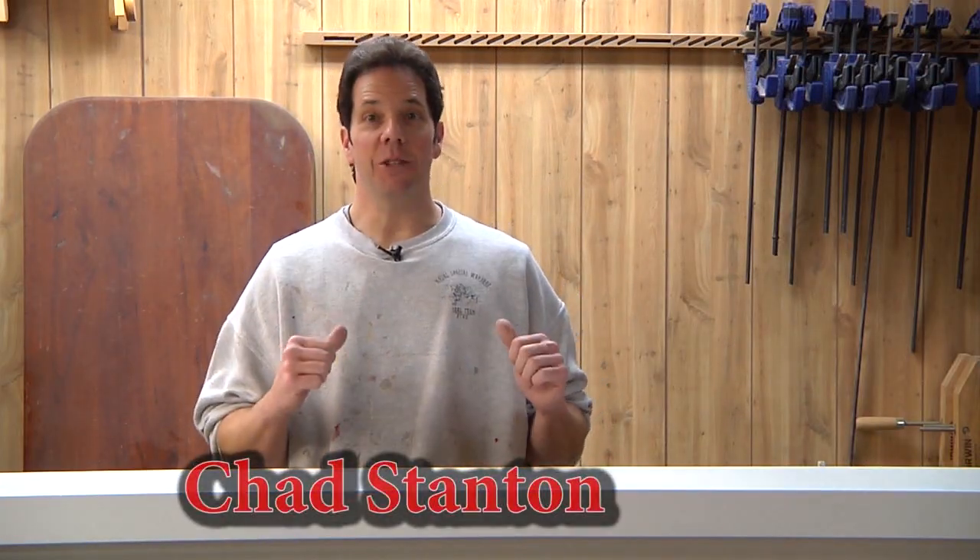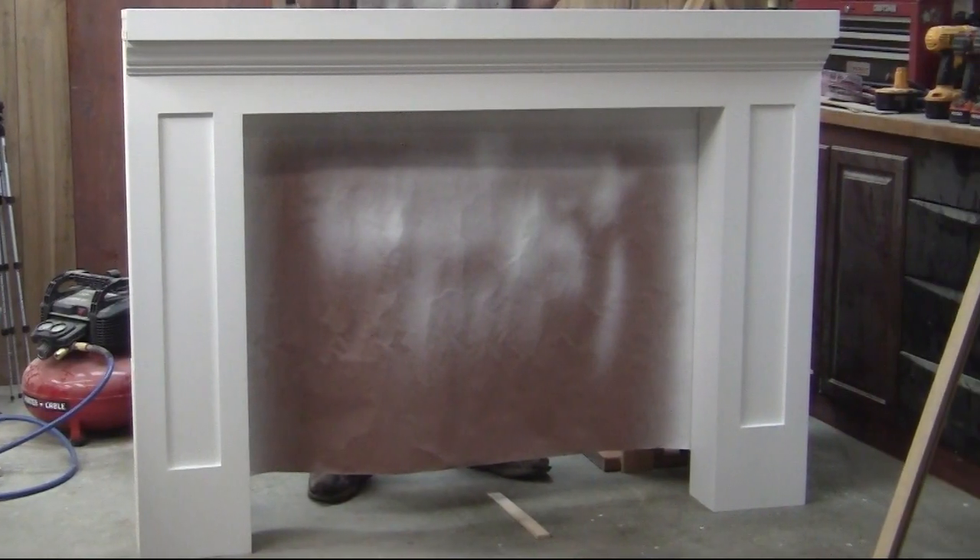Hello fellow woodchopperoos. I'm Chad Stanton and I have another quick tip for you. Recently I've been building some bookcases and now a fireplace mantle for my customers, and the majority of this is built out of plywood, which is great because it takes paint just wonderfully.